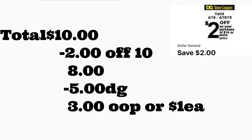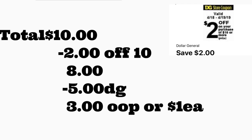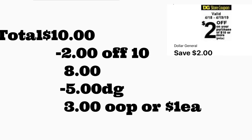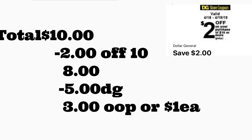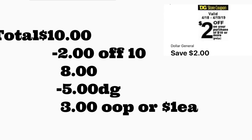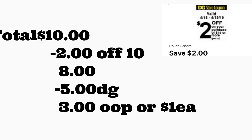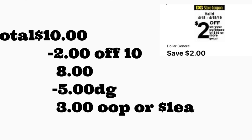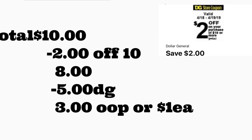Eso es todo por este video. Solo les quise compartir algunos escenarios para Dollar General. Recuérdense que este cupón es de $2 en la compra de $10 o más, y solamente es válido empezando hoy y solo para mañana. No se les olvide darle me gusta a este video y suscribirse a mi canal para más videos como este. Gracias por ver, los veo en mi próximo video, ¡adiós!